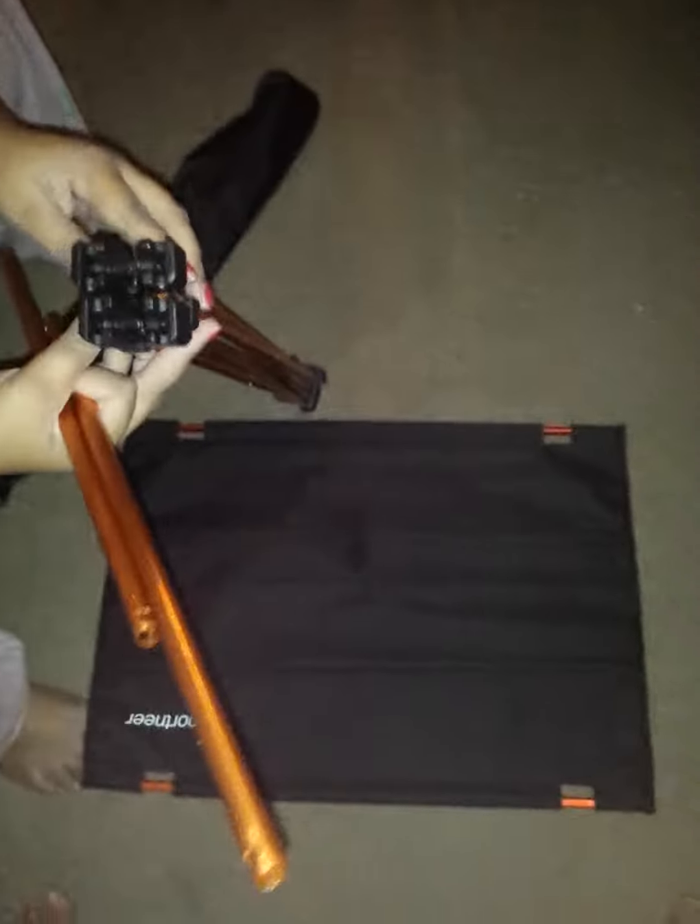Hi everyone, this is my video review on this pop-up table. It's really simple and easy to use. You get the top part, two poles, and then the folding bottom base part of it.